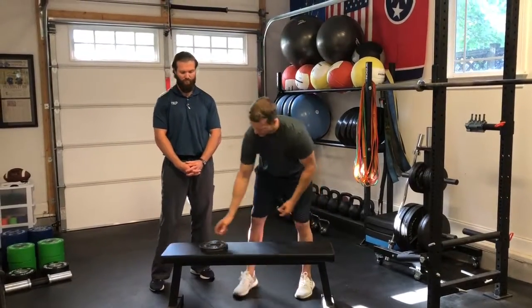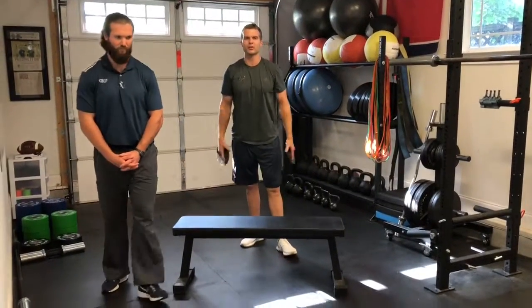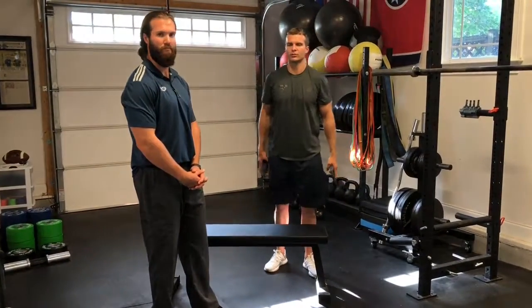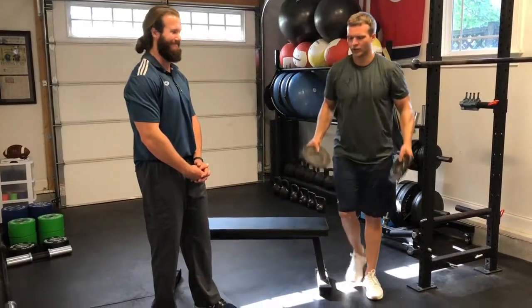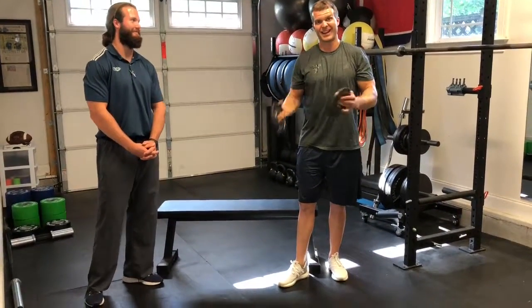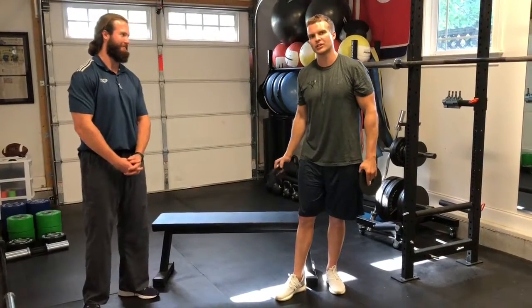He's going to come in front of the bench. Now a pistol squat, a normal single leg squat, is probably going to be too progressed right now for those lacking ankle range of motion. So what we're going to do is regress that back a little bit and use weights as a counterbalance. Whenever we come down, it's easier for us to get down in our single leg squat. We're going to squat to the bench and then come up.